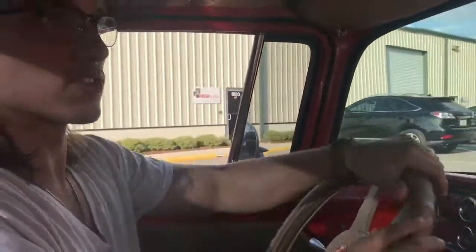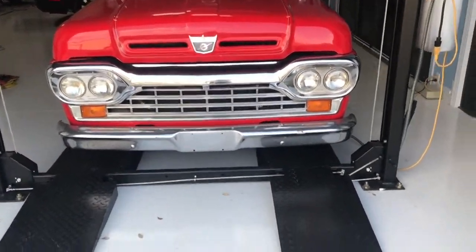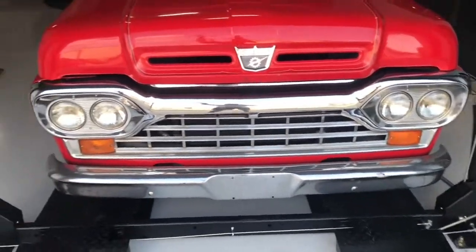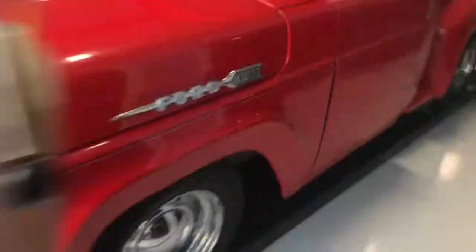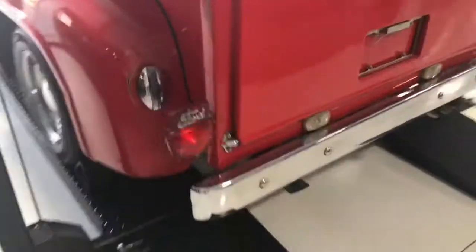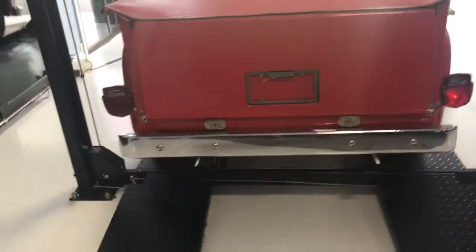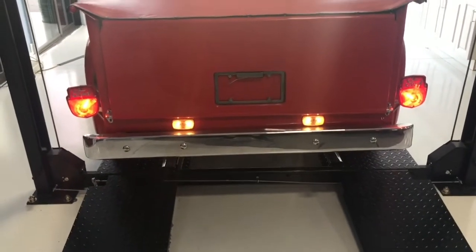Before we get it up in the air, I want to show you guys the blinkers. They are functioning — we have the left hand blinking and the right hand. Go ahead and put it in reverse for us — and we do have our reverse lights as well.